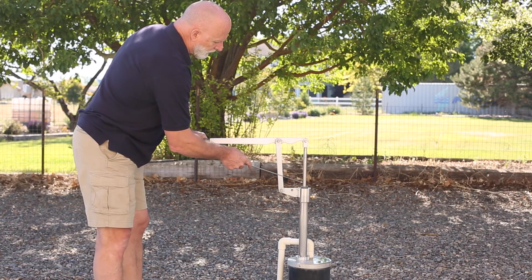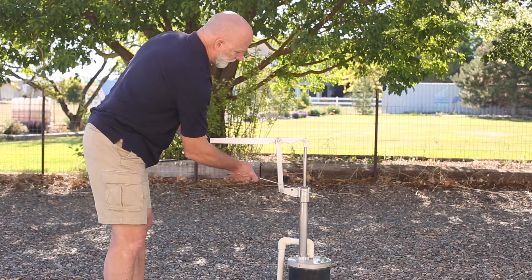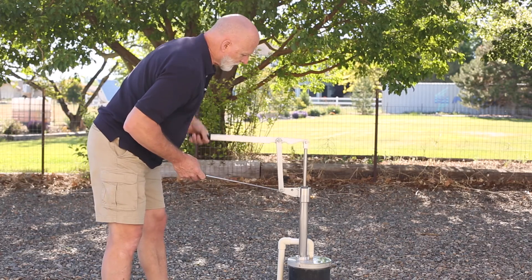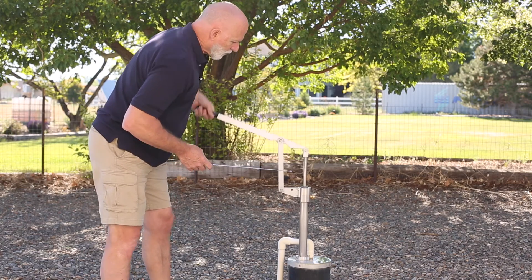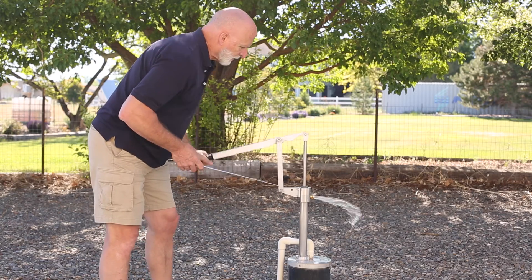Those seals are directional and they keep the water inside of the riser tube, forcing it out through the discharge nipple. This well, as I mentioned just a minute ago, the water is down about 65 feet. This is a 5 gallon per minute cylinder.